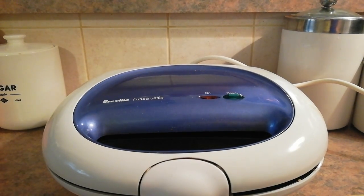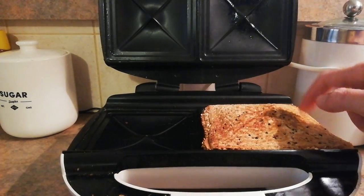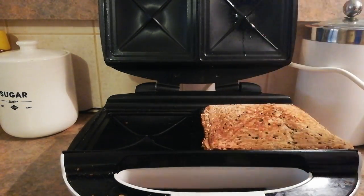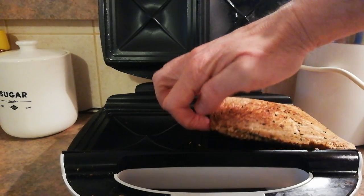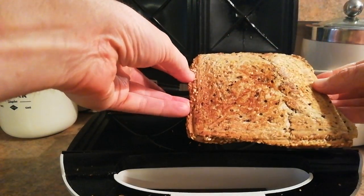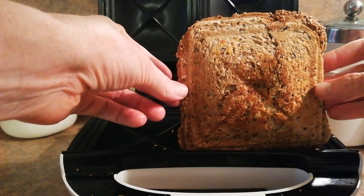And now we wait. Alrighty, I think it probably is ready. Yeah, that's looking pretty good — pretty crunchy. I think that's done. And you'll notice, the seal has held. I wouldn't think it would, but it does. Magic! A three-piece chuckle. Let's try.